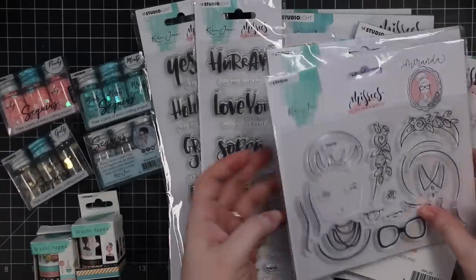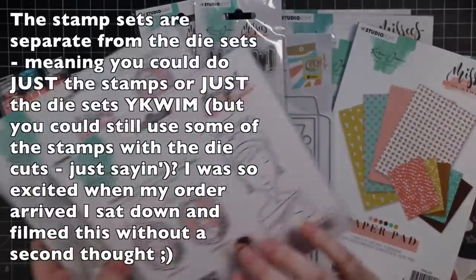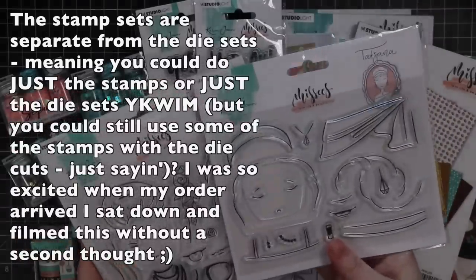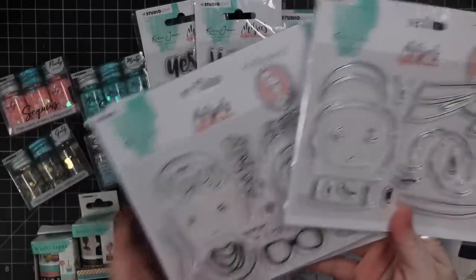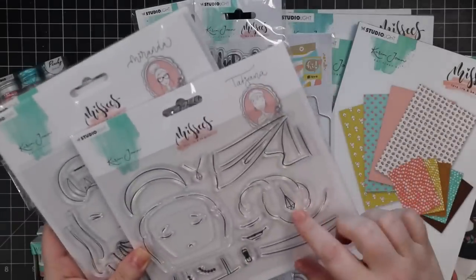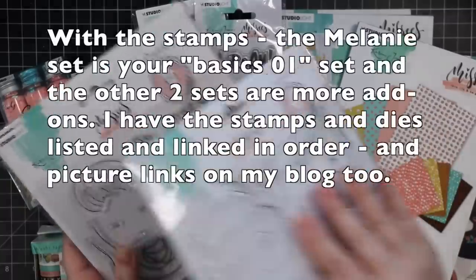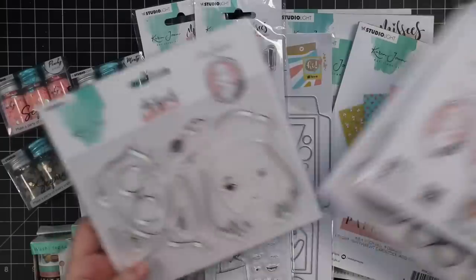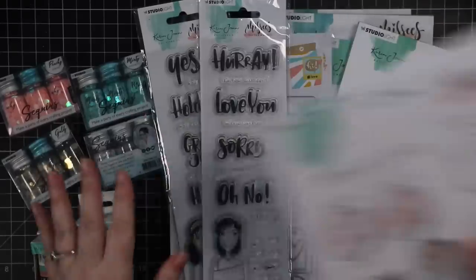So there's the wafer die sets and then there's also stamp sets just with more options. We've got all sorts of options — it's like different hairstyles. There's a bun, there's this really fun necklace, glasses again, earrings, different mouth features, eye features, kind of a scarf style. Aren't these fun? These are just so fun. I love it.